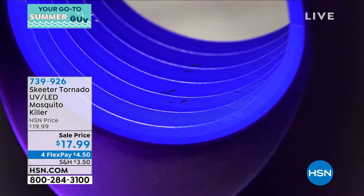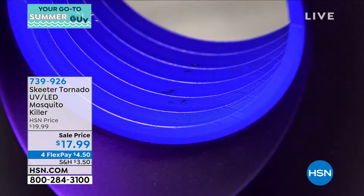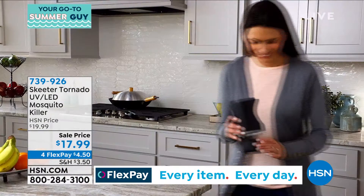It is a quick and easy way to get guaranteed pest control. It's called the tornado because there is a vortex vacuum built into it that sucks all those insects right into the little trap. Once they're in there, they can't get out — they eventually die off and you just dump them out.